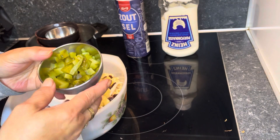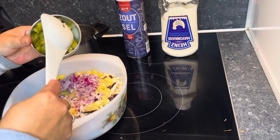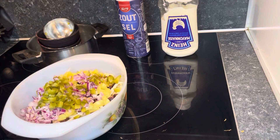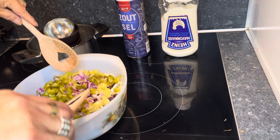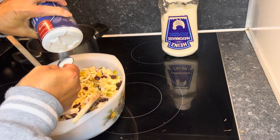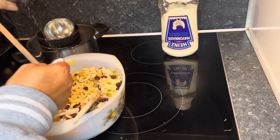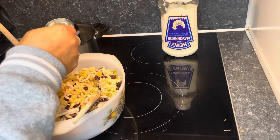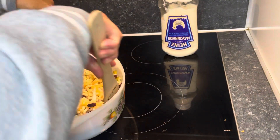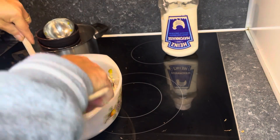Then add the pickles, also chopped into small pieces. Add one teaspoon of salt and mix everything all together.